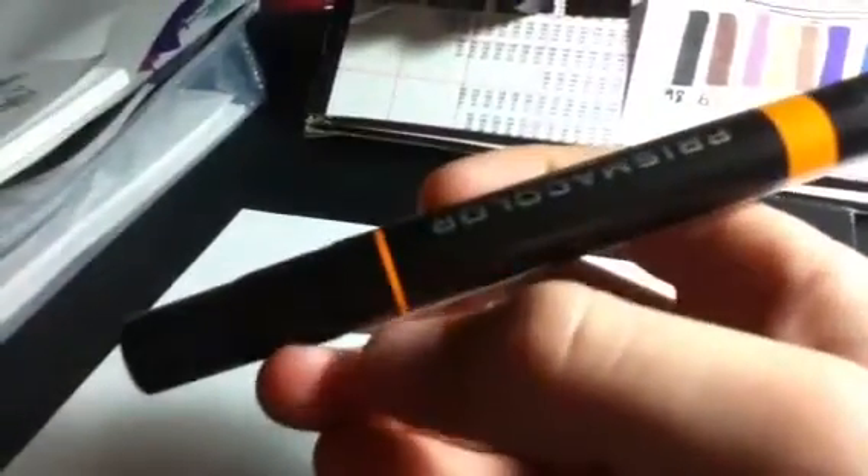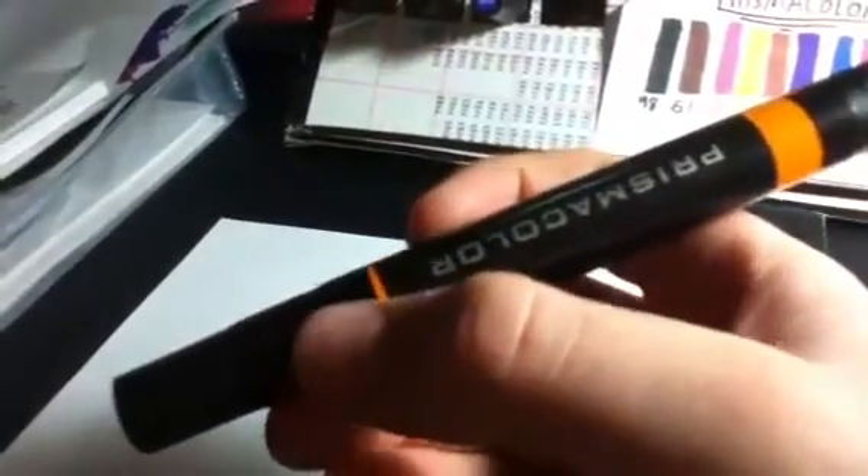I'll show you how the tips are. On this side, as you can see, there's a little line and then a fatter line right there. This means that this side is the fine tip line, and this side is the chisel tip.